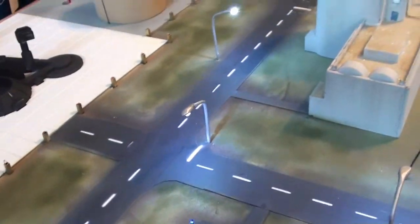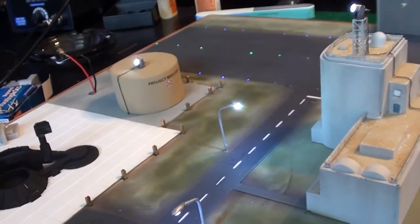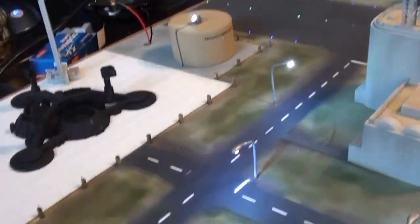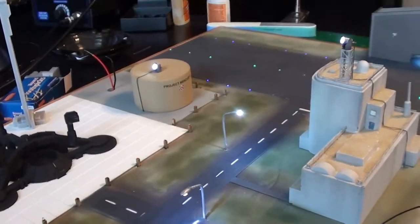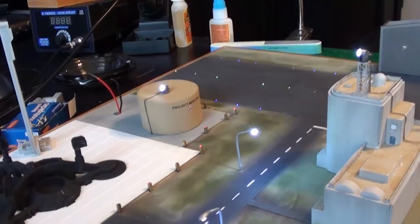Everything's working. This one's blinking for once. The inside is all lit up like it's supposed to be. I've got everything the way it's ready to go. I've got the wires poking through for the Mercury 9. Up next, mounting that C-130. Once that C-130 is mounted, I no longer have to turn this base over again.